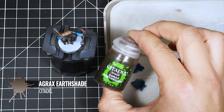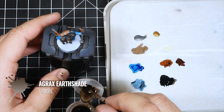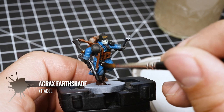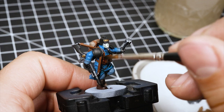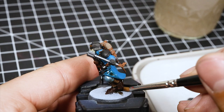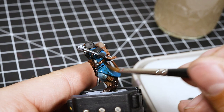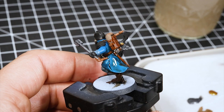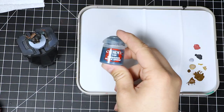Now, to shade the entire model I'm going to use Agrax Earthshade. This is going to tie all of the colors together and shade all of the recesses. It's not necessary to apply it over the black, but I'm going to apply it over all of the other colors. Just grab a brush and apply it undiluted all over the model. Make sure not to create any pools of wash, especially on the underparts. If you have too much, you can absorb it with the brush. After finishing this step, I went back and re-applied Stegadon Scale Green over the coat and added the wash on top again.